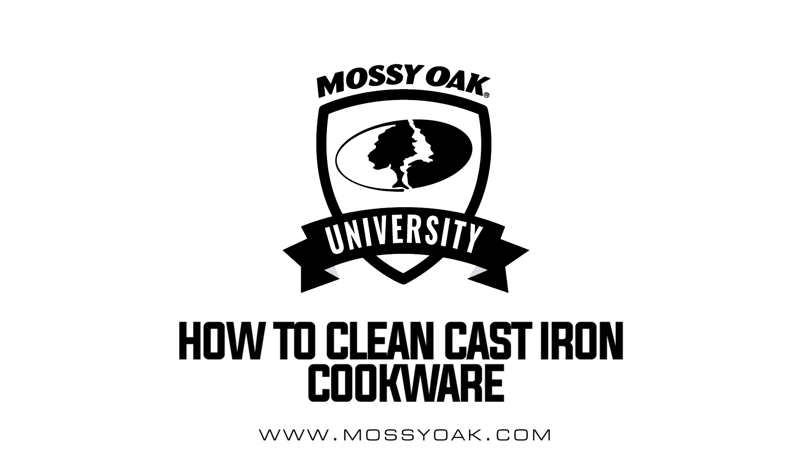One of the biggest questions I get asked is how to clean your cast iron once you're done cooking in it. I absolutely love to cook wild game in cast iron — it adds a nice crust without overcooking my wild game.